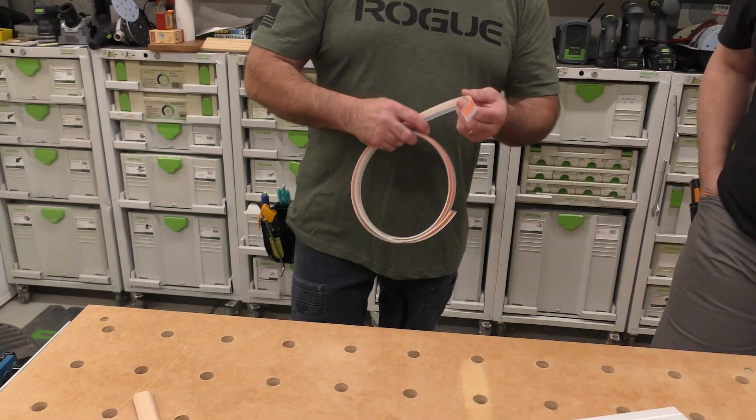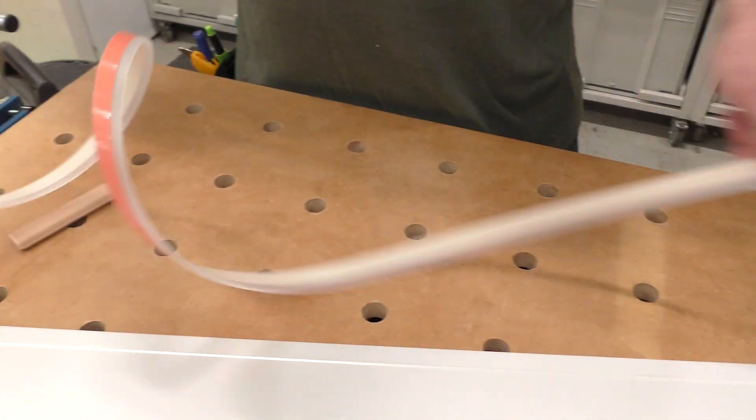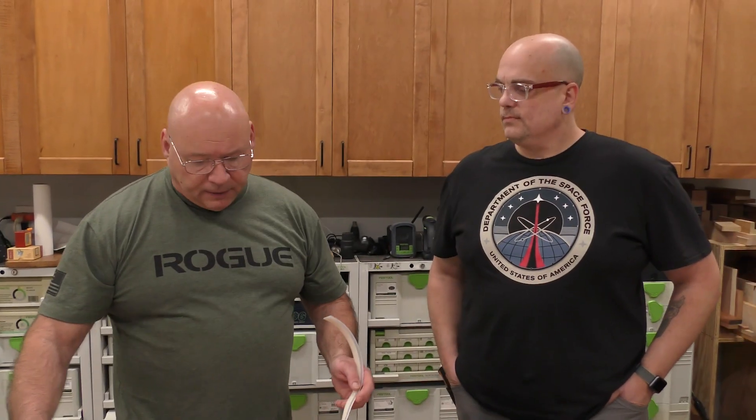Adhesion — that's the right word. So here's the splinter guard. This is just a small piece. I usually get the 5,000-length strips and cut them close to the length I'm going to need.